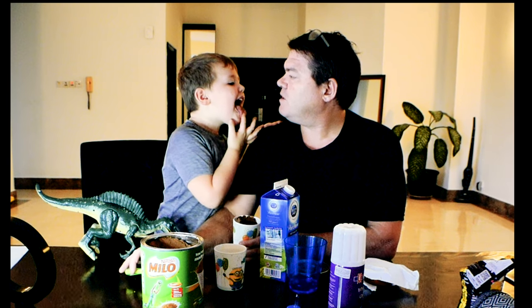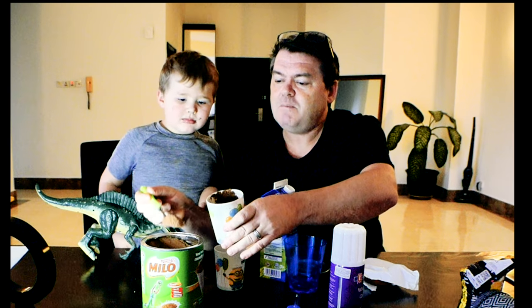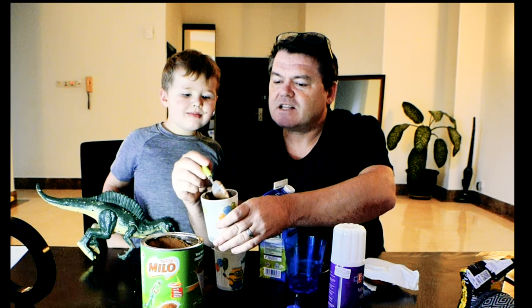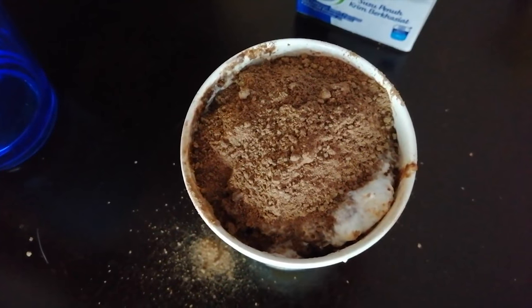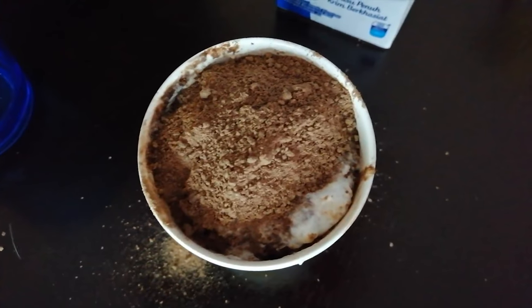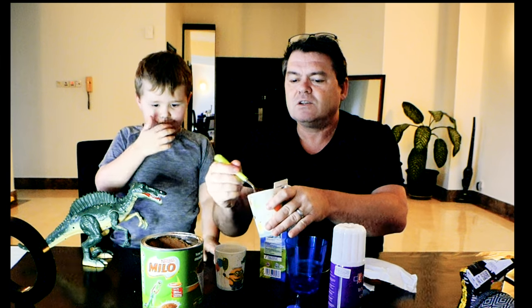Now if we want to make a Milo Dinosaur, here's what we do — this is famous. You go to a restaurant, you ask for a Milo Dinosaur, you get Milo which is a chocolate drink, and you put a heaping teaspoon of the powder on top. You end up getting what looks like a powdered crunchiness on top. Try that and tell me if that's good. You can eat it with a little spoon. Mmm, crunchy — he likes it!